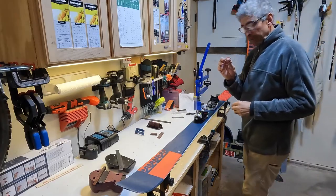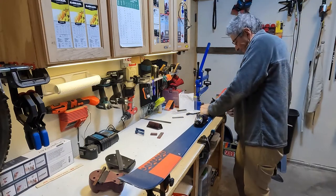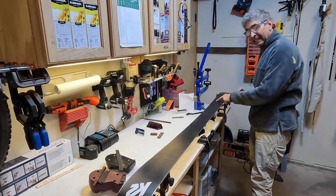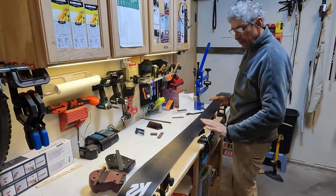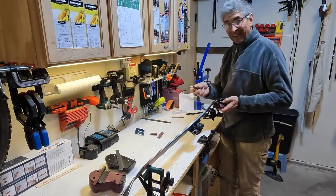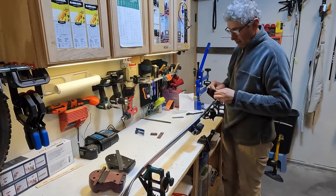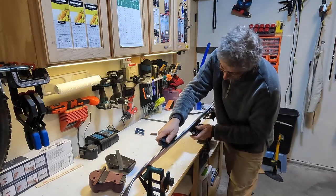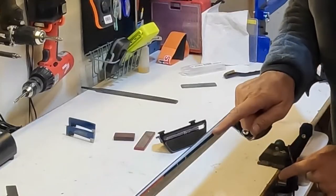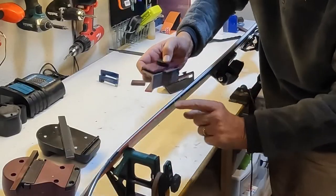First you need to make sure the base is flat, then we do the sides. You take the Beast and put a file in it. If you're not getting a good file, the sidewall might have to be cut down, and you can fix that by using the side planer tool that cuts the sides down.